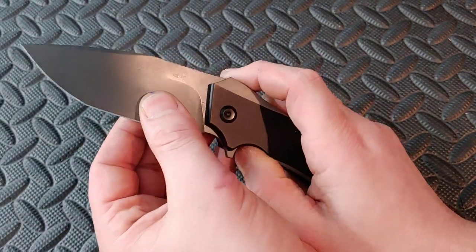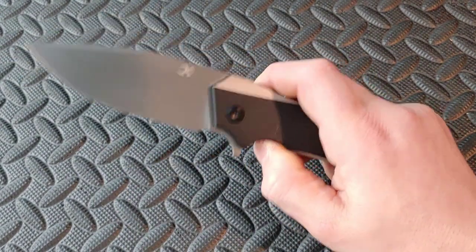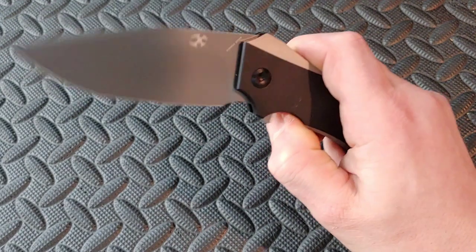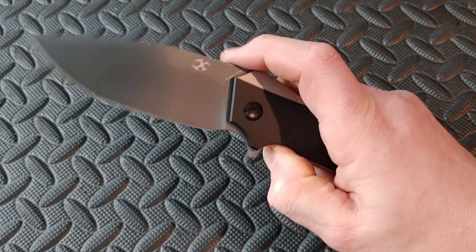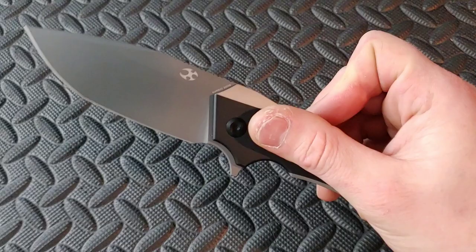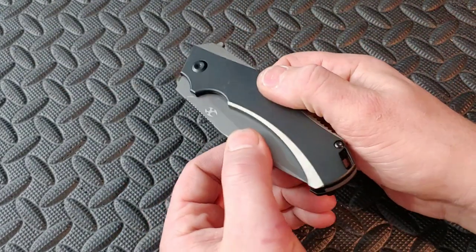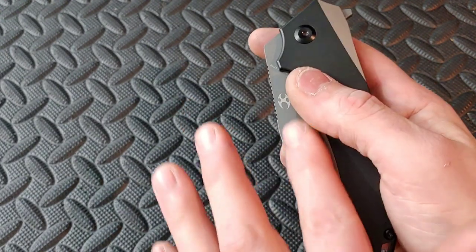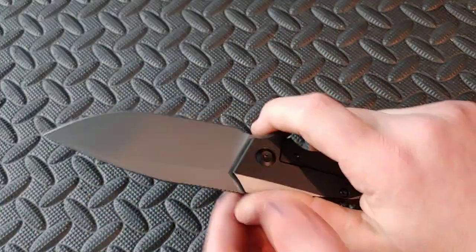When you unlock it, the detent ball is nice and early. You don't have to worry about it fumbling around because when you unlock it, the flipper tab right here hits your finger — get your finger out of the way and it drops shut. It is very false-shutty — it is beyond drop-shutty. It's a false-shut action for sure. Very nice. The detent is nice and strong, no detent lash at all. And if I really want to, I can use the texture of the blade and reverse flick it off of the bottom of the knife — I always find entertainment in that.